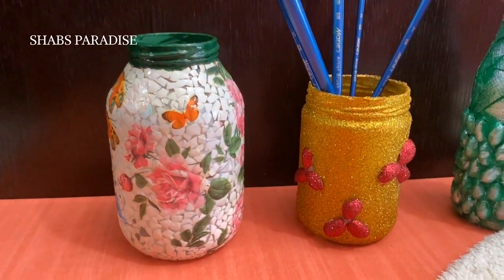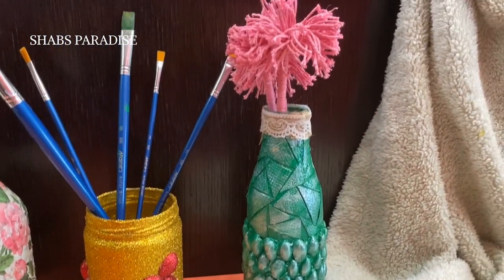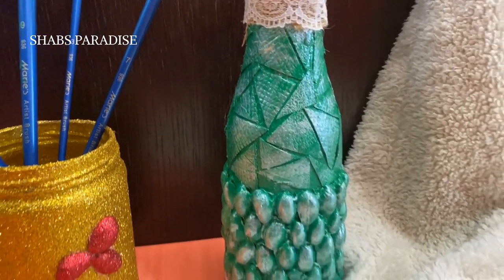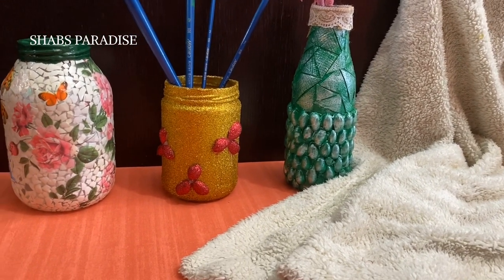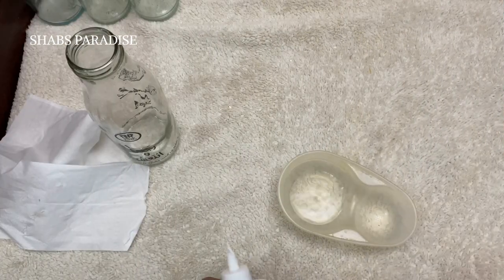Hello, welcome back to this video. This is a bottle craft. It is very easy to use the bottle craft.